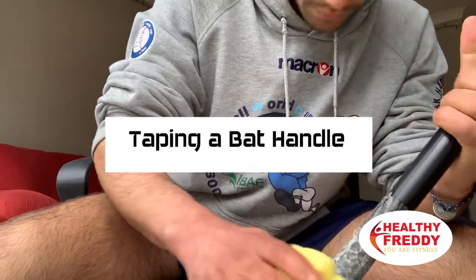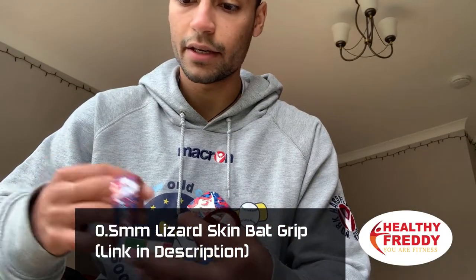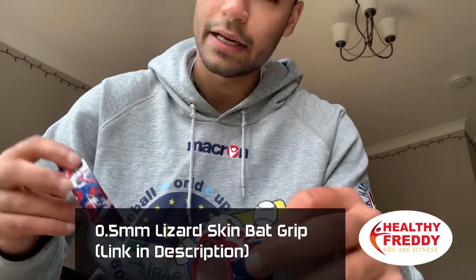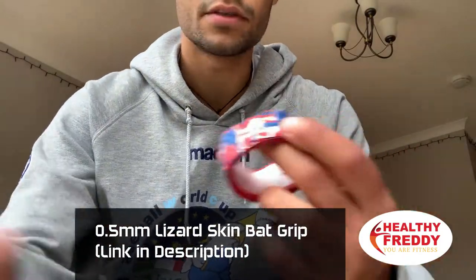First task of the day is to tape my bat. I don't usually tape my bat but for this year I decided to try it out and see if it makes any difference. The Lizard Skin Bat Wrap comes with the actual wrap to put around the bat and then this finishing tape to put at the top of the bat once you're done.